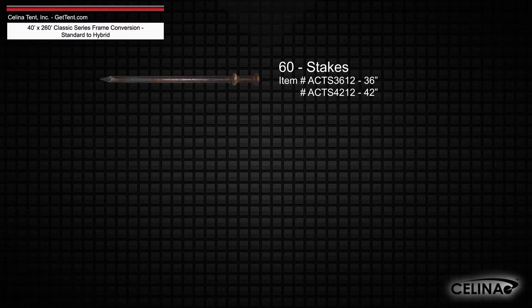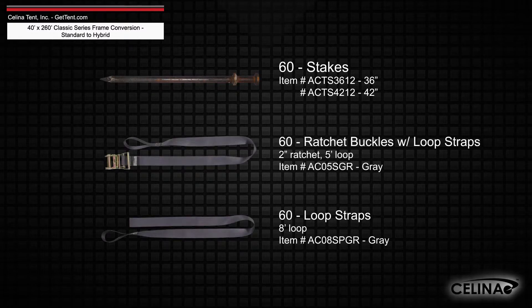A minimum of 60 stakes or anchors and ratchet assemblies are still required per tent.